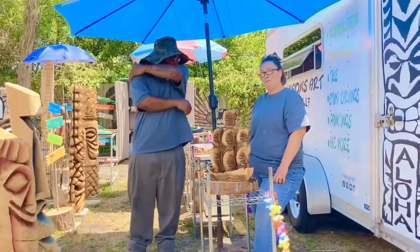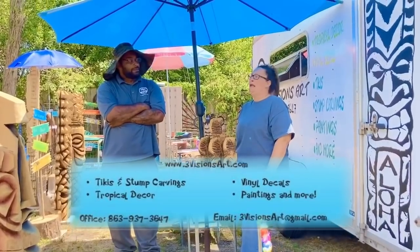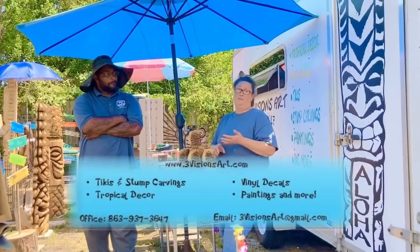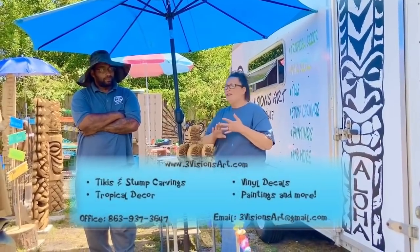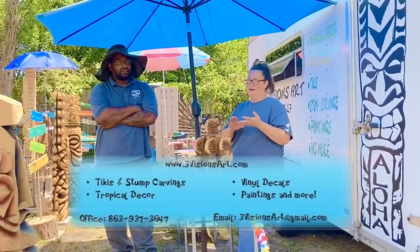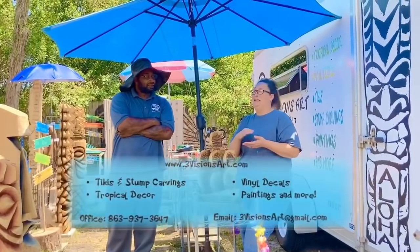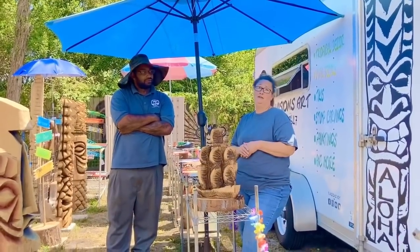So how can people get a hold of you? Social media! We're on Facebook, we're on Instagram, we're on Twitter — though I'm not really well with Twitter. We have a YouTube channel, and it's all at 3VisionsArt. Awesome!